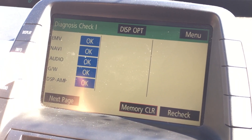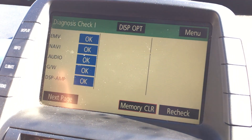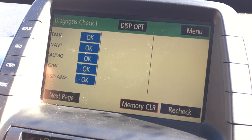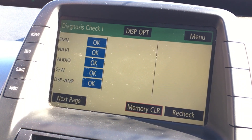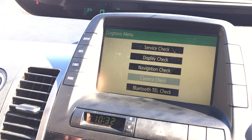It'll go through a couple of basic functions here — nav, audio — I'm not sure what the rest of them are, but it's all okay. If you ever had issues it would say 'check' and give you codes. From this menu, just press the menu button.